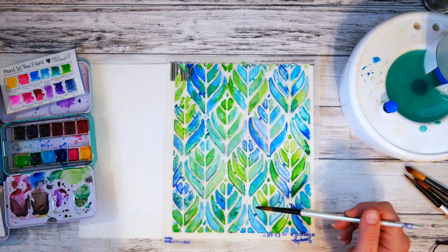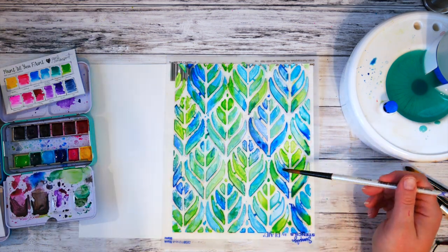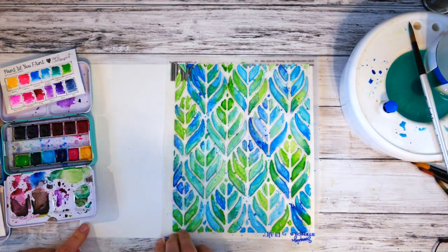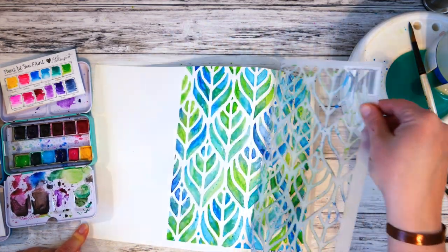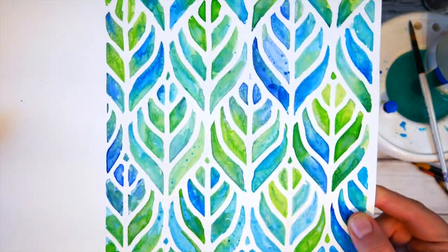I like to take advantage of the properties of watercolor so that when it's still just a little bit wet, you can put another color in and it will do its magical blending. I love how that worked in this project. Once it was completely dry, I removed the stencil, and I love this one as well as the warm colors.